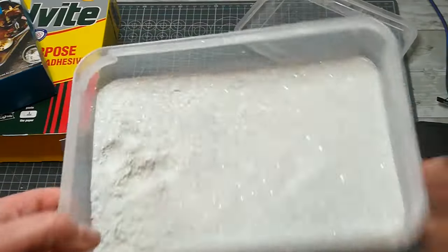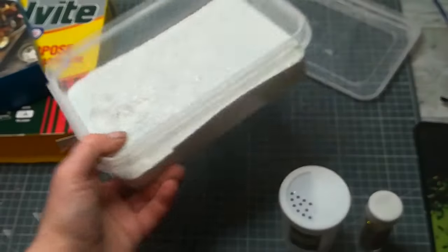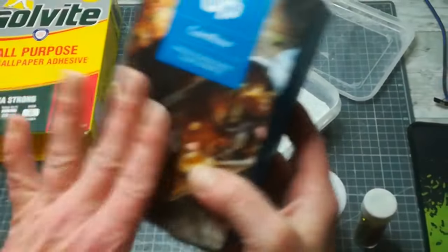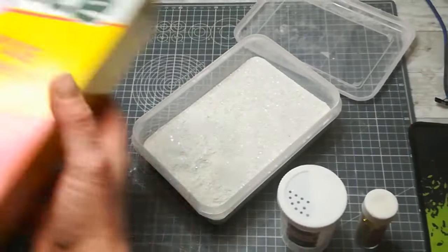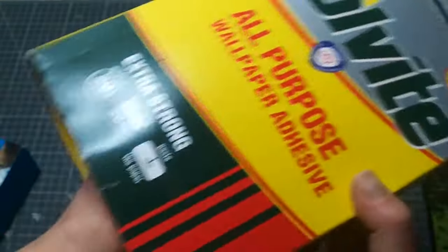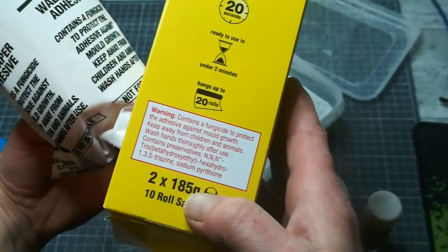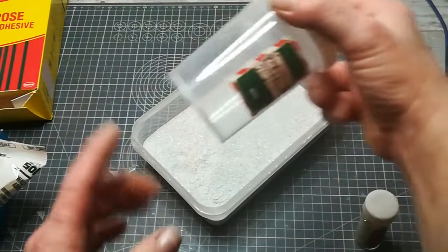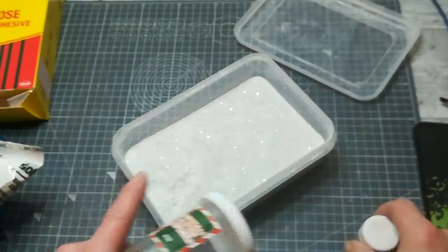For my flocking mixture — I'm not sure if you can see the sparkle but it's beautifully sparkly — I used one package of cornflour, 250 grams. Then one bag of Solvite all-purpose wallpaper adhesive powder, and I had another bag as well; that one is 185 grams, so a little bit less than the cornflour. Then I put in a full 100 grams pack of silvery sparkle glitters.